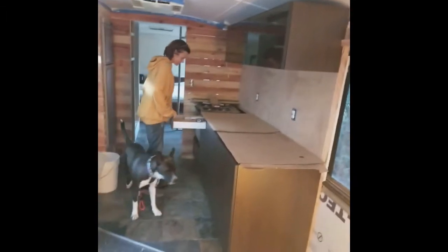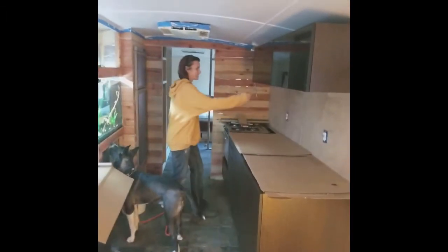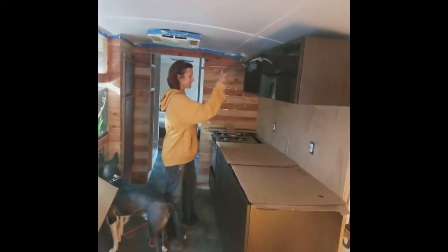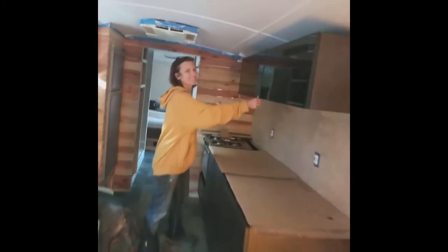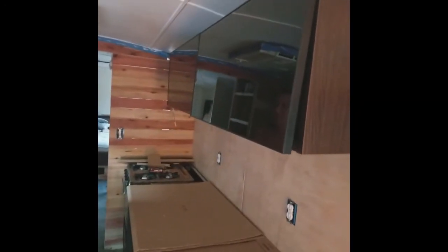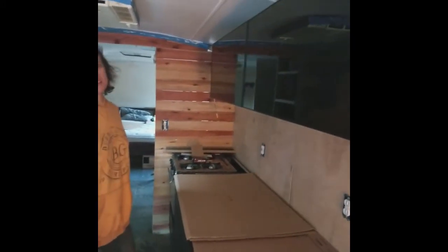I just finished the cabinets — I still have to adjust the drawers and everything. And I surprised Jennifer. What do you think, babe? I am in love. You don't even have to close it, check it out. Wow. I love it, baby. Soft close. You are amazing.